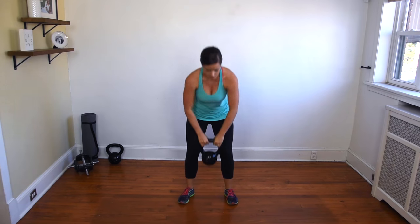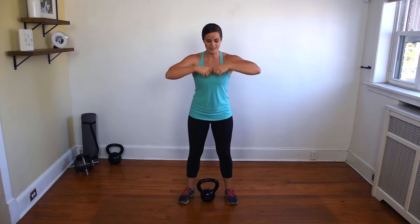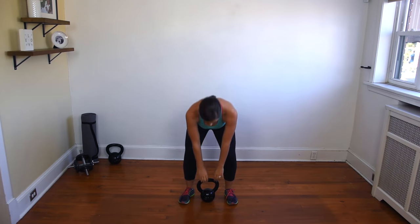You'll notice that at the top, because I'm using my hips to bring the kettlebell up, there's a point where it floats, and that's when I turn my elbows down. So I'm going to show you again.